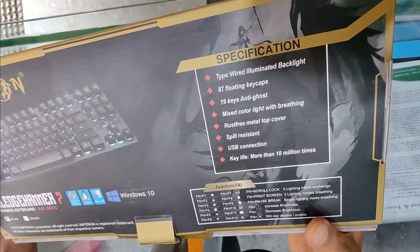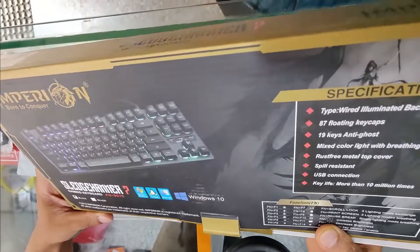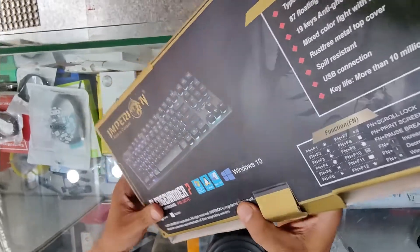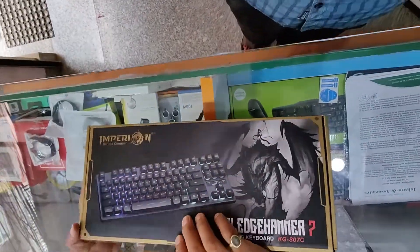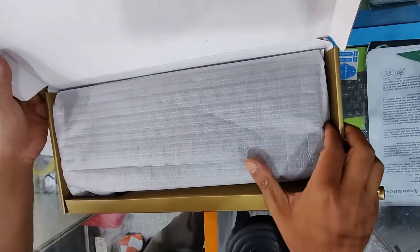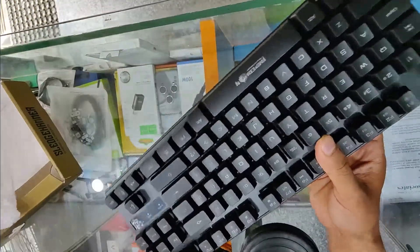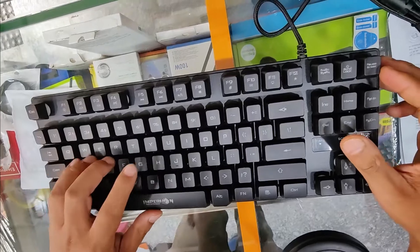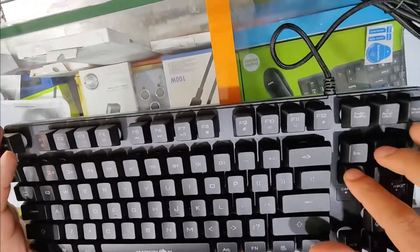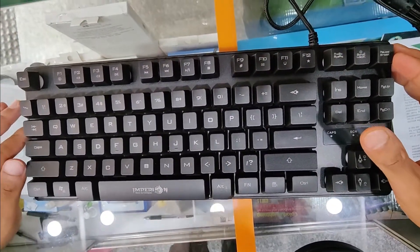This keyboard has a lifespan of over 10 million keystrokes. It comes in black color. I have to unbox it — I will open it up. This one is semi-mechanical.